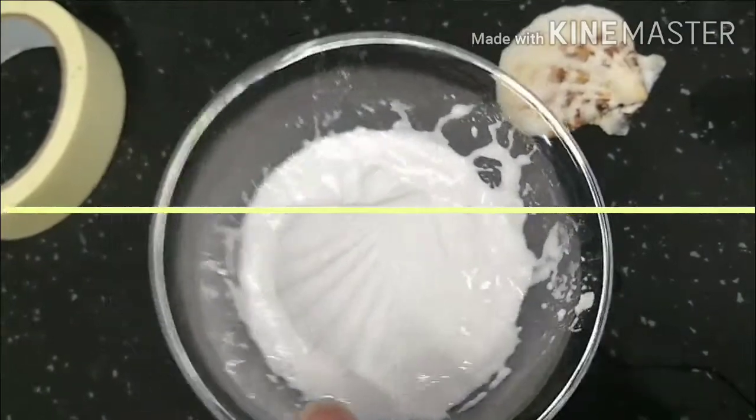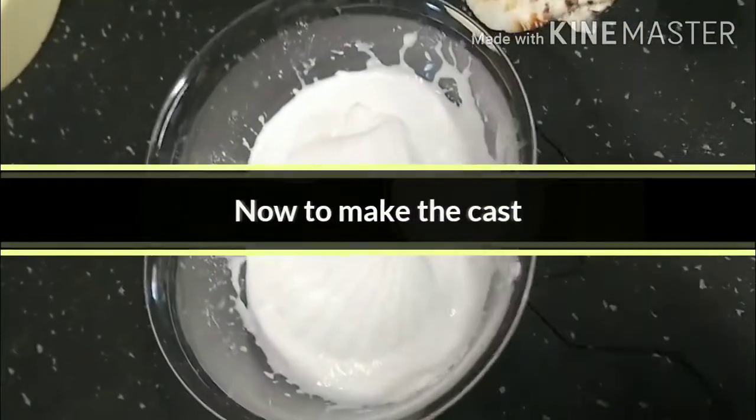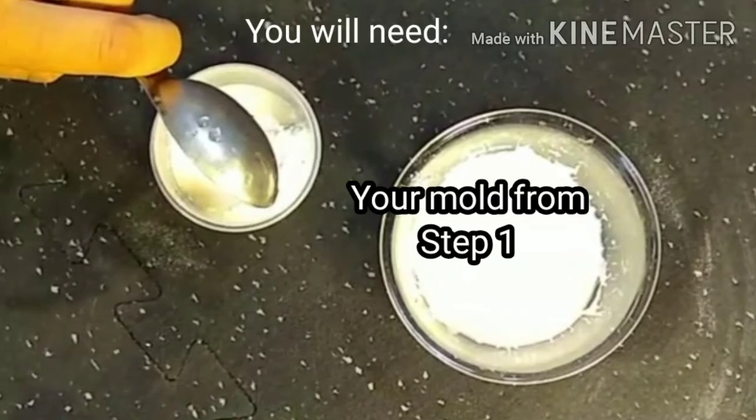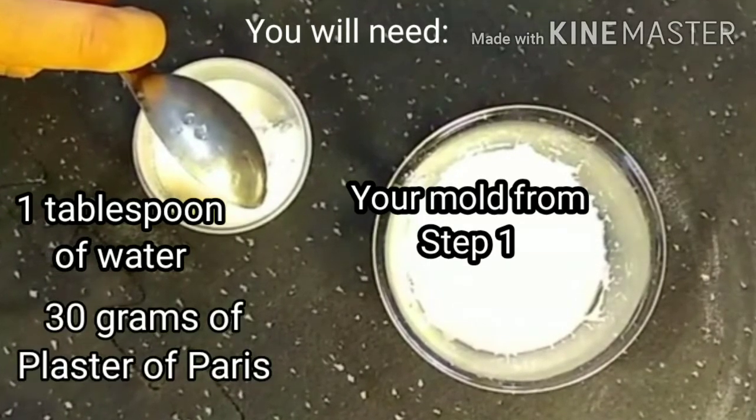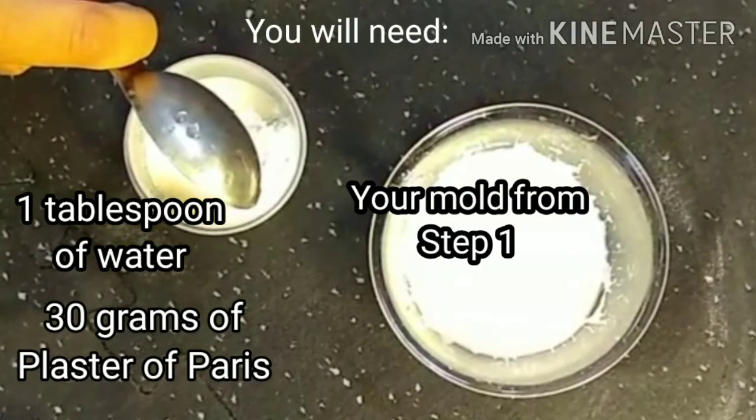Now that we have our mold we're ready for the second part: making our cast. The cast will be made from plaster, so you'll need your mold from step one, one tablespoon of water, and 30 grams of plaster.